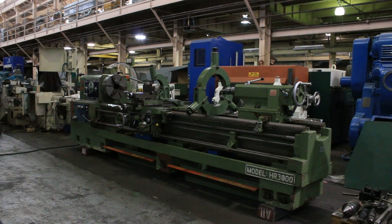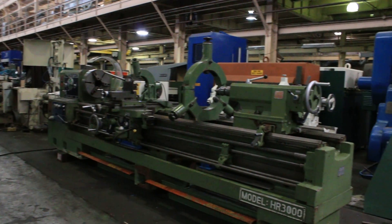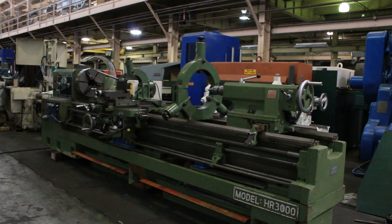We're looking at a Kingston heavy-duty 25-inch model HR 3000. It has 25-inch swing, 36-inch gap, 120-inch centers. It has a four and a sixteenth inch hole through the spindle, inch and metric threading, and we're going to run it for you.